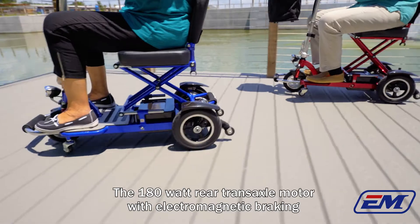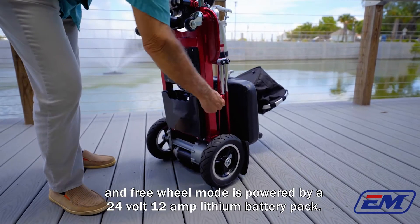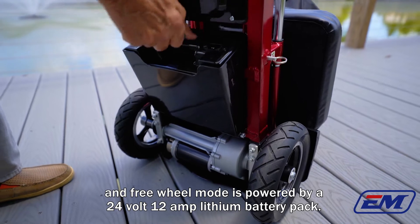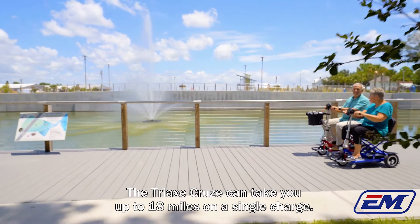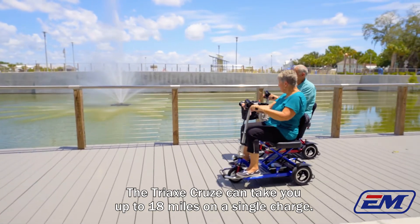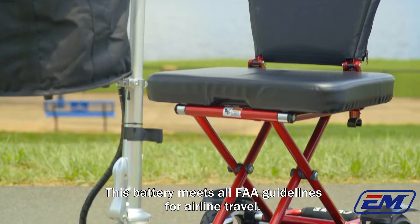The 180-watt rear transaxle motor with electromagnetic braking and freewheel mode is powered by a 24-volt 12-amp lithium battery pack. The Tri-X Cruze can take you up to 18 miles on a single charge. This battery meets all FAA guidelines for airline travel.